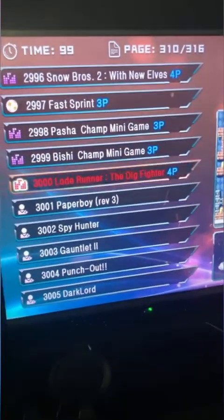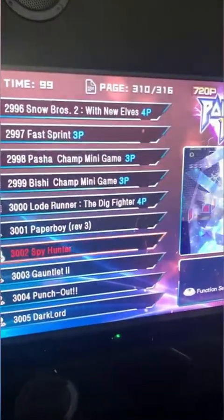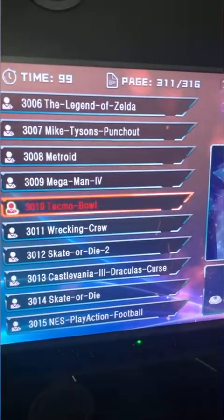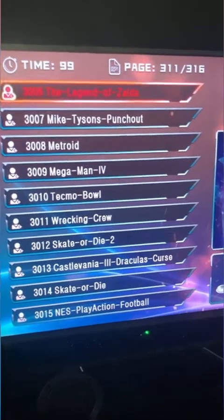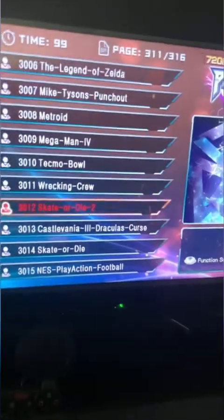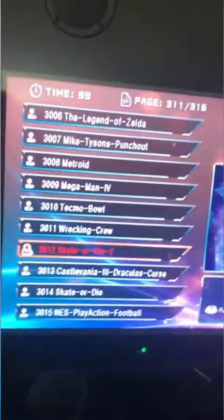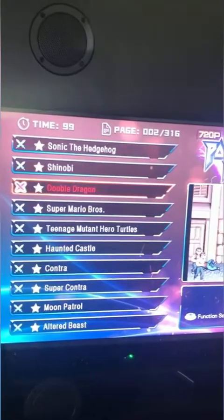The board has 3,000 games — you can press down and hold to rapid scroll, or press right on the joystick to rapid scroll one page at a time. Anything above 3,000 I downloaded for free: Paperboy, Spy Hunter, Gauntlet, the original arcade Punch-Out, The Legend of Zelda — my favorite, I played it non-stop in fourth grade — and Mike Tyson's Punch-Out. The ability to download and add unlimited games is the coolest thing about this board.